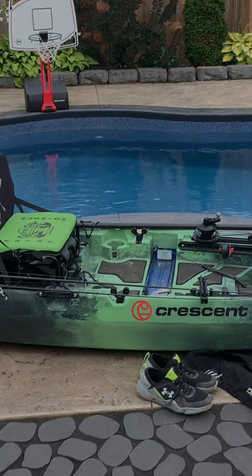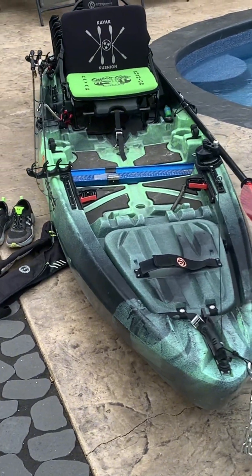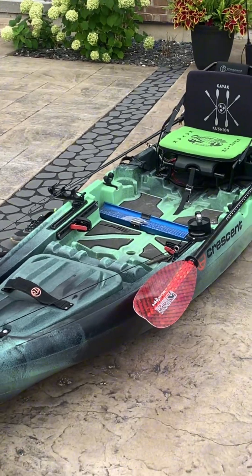Hey guys, it's Nate Conley here. Today I'm going to take you through my river setup. I picked this Crescent Sholey up from Live Outside in Bracebridge, Ontario, and I'm going to be using this kayak on rivers, small lakes, and ponds in the Ontario, Canada area. Really loving this boat.